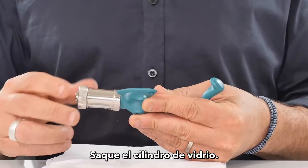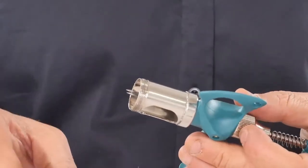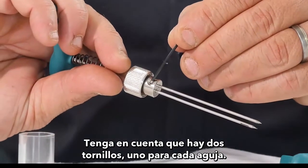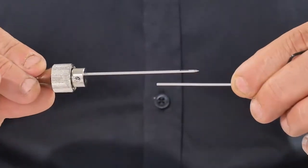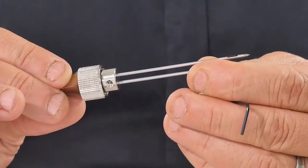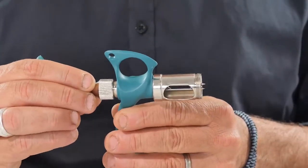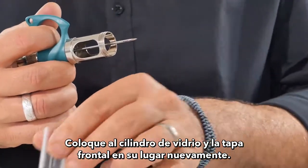Replacing the Needle: Take out the glass barrel and open the syringe body. Unlock the needle screw using the key pin — note there are two screws, one for each needle. Remove the needle, put a new needle in place, and screw it back. Close the syringe body, put the glass barrel and End Front Cap back into place.